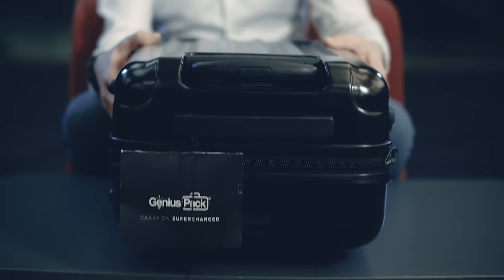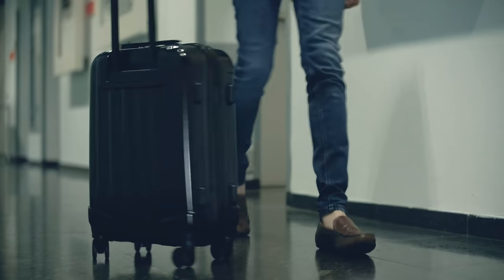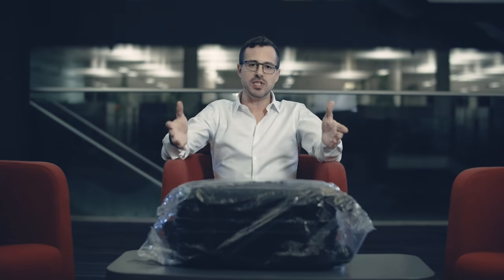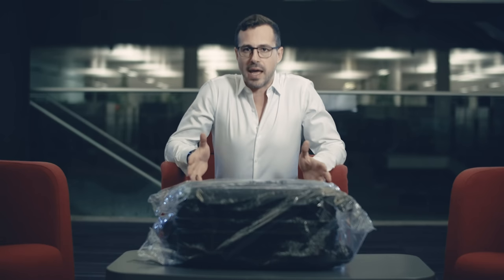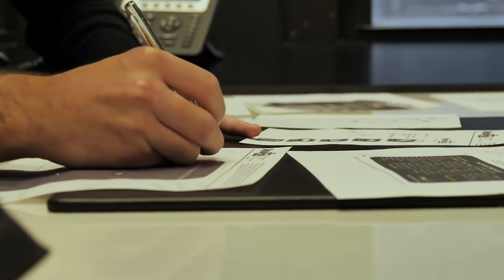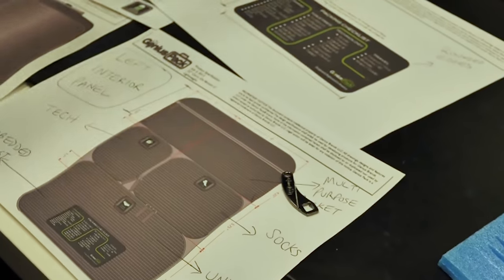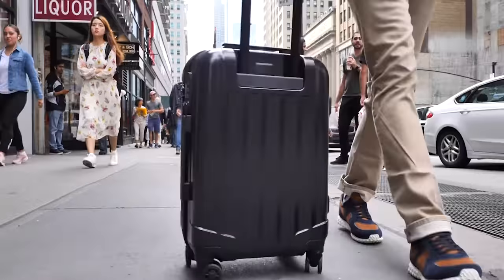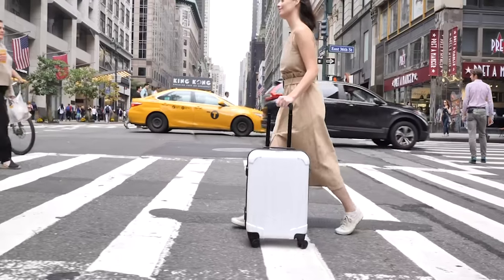I'm Jonny Kaplan and I'm here today with another unboxing for the Gadget Flow in partnership with the Cori Group. Today's product, we've got this wonderful Genius Pack Supercharged, which is the third generation Genius Pack. Smart luggage is a brand new genre, it's becoming very popular these days, with people upgrading their luggage for more functionality and benefits on the go.